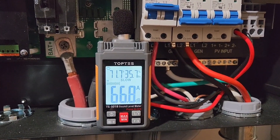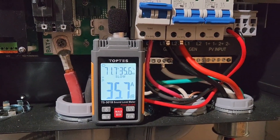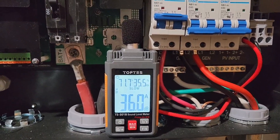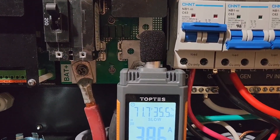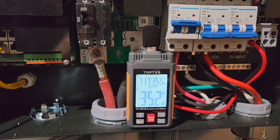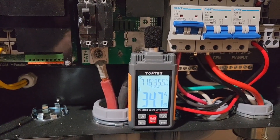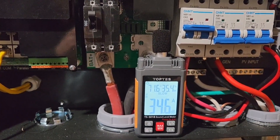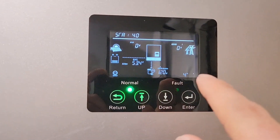So you can see ambient noise is under 35 dB. That's with no load.